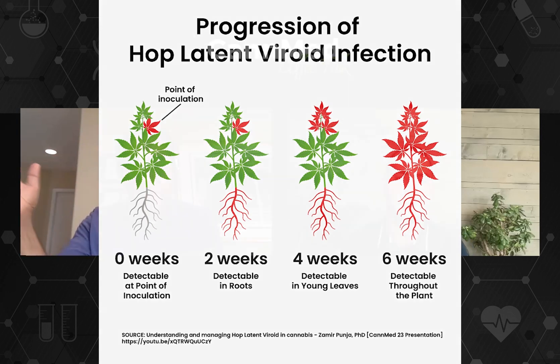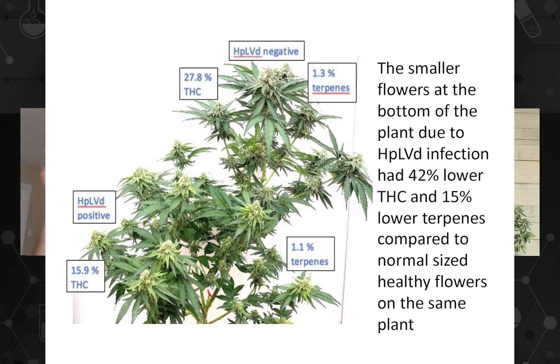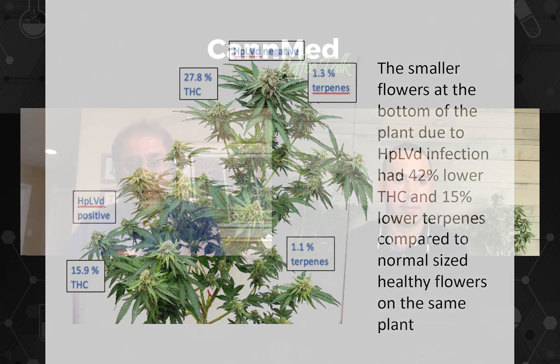By about six weeks, the viroid is pretty much everywhere in the plant. But there are cases where a branch gets missed — you've got a diseased plant and a healthy branch on one side. I think I have a photo in that presentation we can come back to. For some reason that branch got missed, and if you're lucky you can get a cutting or clone from it and may have escaped infection. It's not a uniform distribution, so some producers will take clones from various parts of the mother plant in the hopes of finding a few that don't have the viroid.